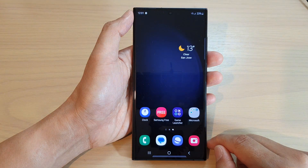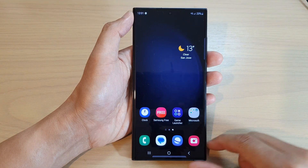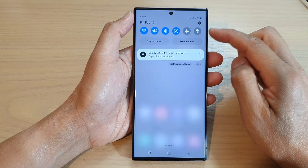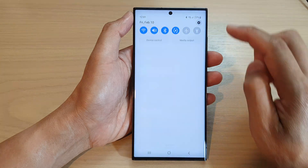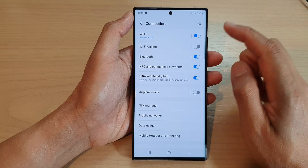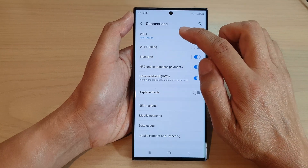First, tap on the home button to go back to the home screen. On the home screen, swipe down at the top and tap on the settings icon. In the settings page, tap on connections, then tap on Wi-Fi.